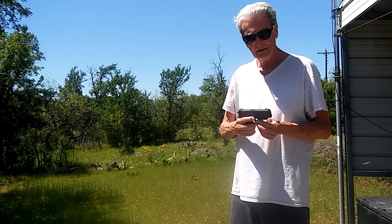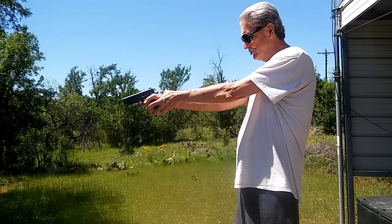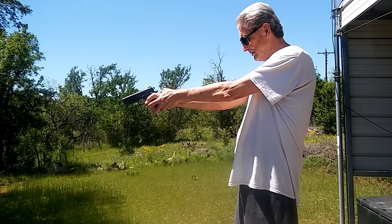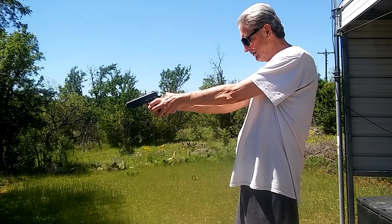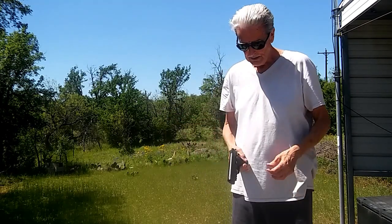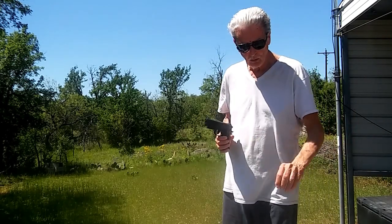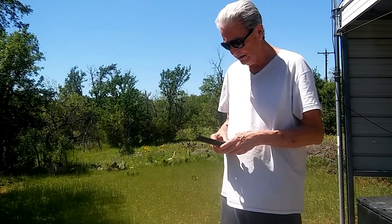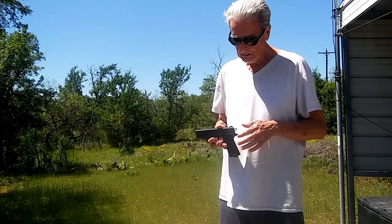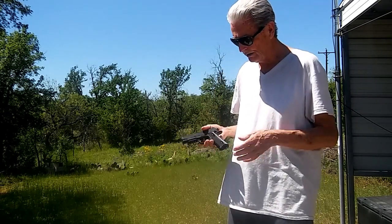You just push in and slide the safety back, and that's fire. Forward is safety. It's fairly powerful — I've already shot some cans. The trigger pull is a long pull; you've got to really pull it back. It holds 18 rounds in the clip, and I'm not sure how many clips you can get with one CO2 cartridge — I just got it today. It says up to 480 feet per second, so you're probably getting a little over 400, which is very good for a $30 CO2 pistol.